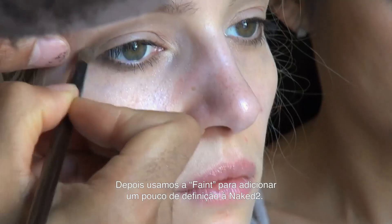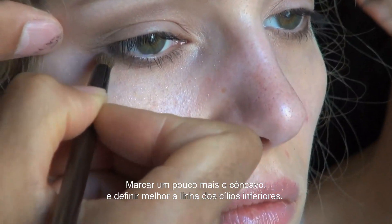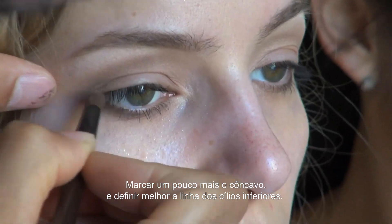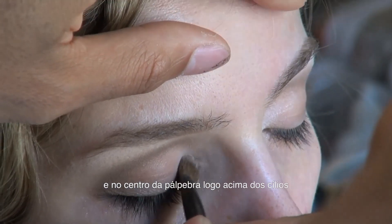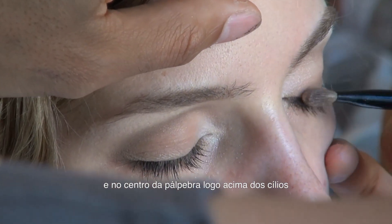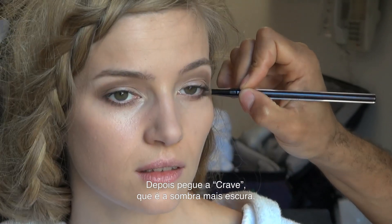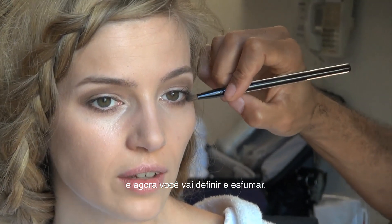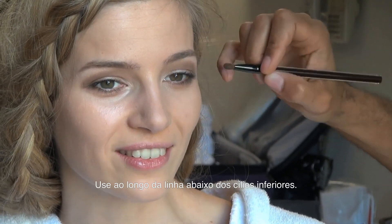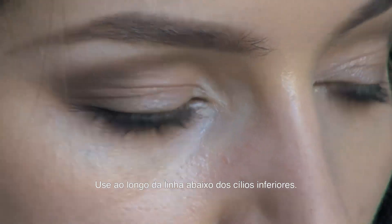Then start to use Faint to add some definition into that Naked 2 — make the crease a little deeper, make the lower lash line a little more defined. Then take the Venus shade and put some in the inner corners and along just the center of the upper lash line to create some life around the eye. Then take Crave, which is the darkest shade, to create complete definition and make it a little smokier — use it along the lower lashes really fine and then into that crease and blend well.